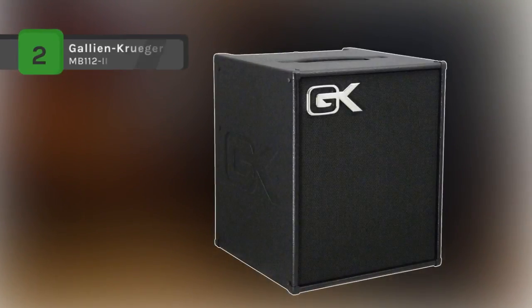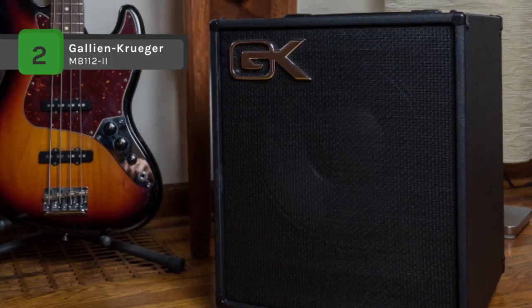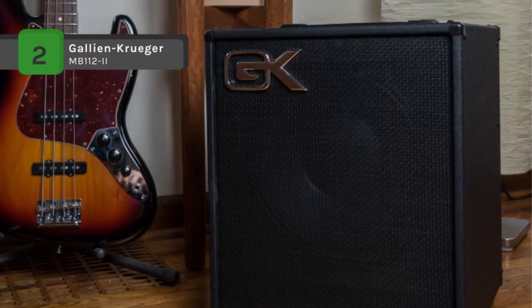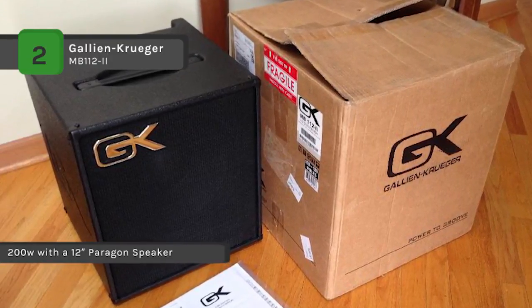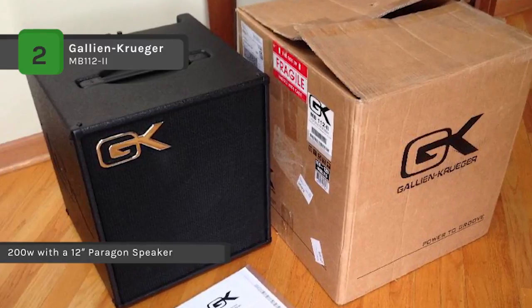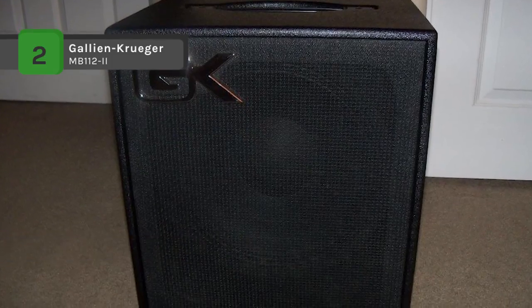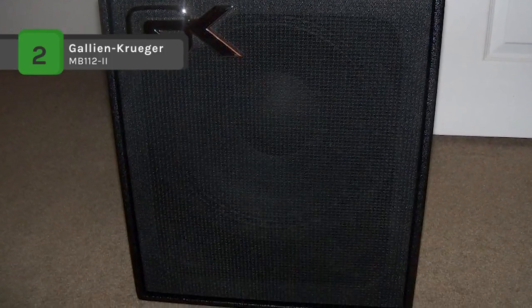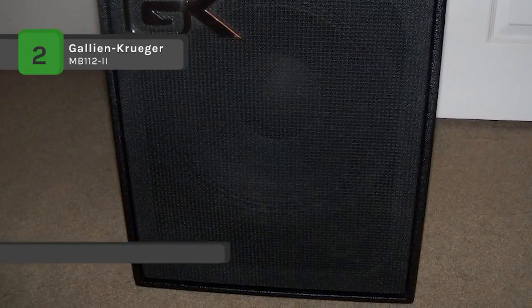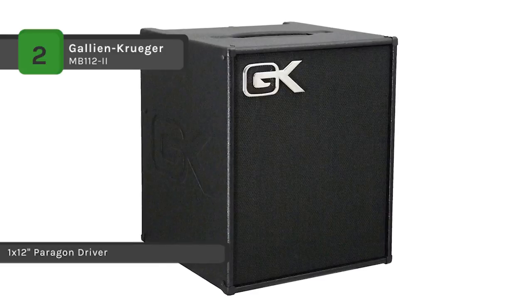The Gallien-Krueger MB112-II is a digital power amp that pumps out 200 watts, making it perfect for rehearsals and unplugged-style coffeehouse gigs. It comes with a 4-band active EQ and contour based on the legendary 800RB, providing extensive tone-shaping capability. The 1x12-inch speaker allows you to be heard in moderate-sized venues, and the tough vinyl covering protected with metal corners offers lasting protection.